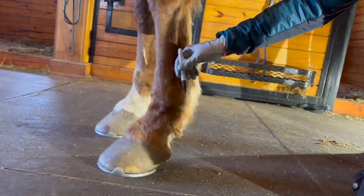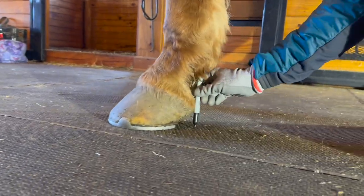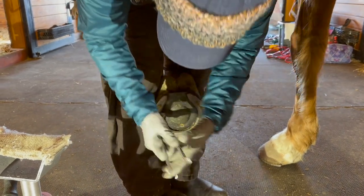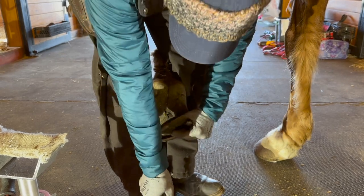Oh, look at this. This comes down, and look where the bottom of the shoe is, and then his heel bulb. I have the snowball pad on.